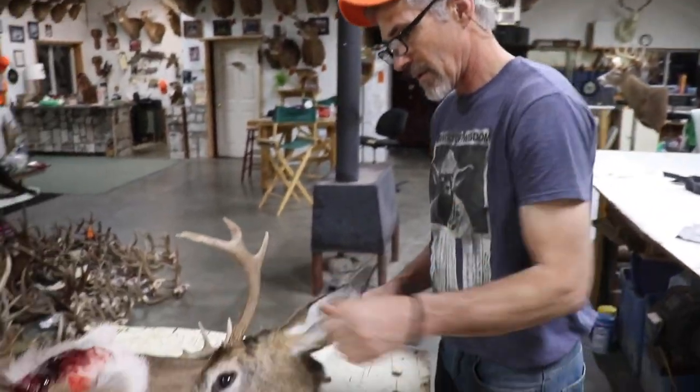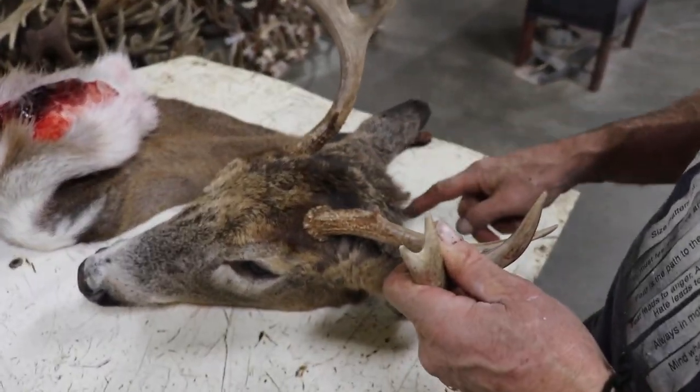A couple of different options to consider when it comes time to do it — one of them is how you start and where you make your cuts to begin with.